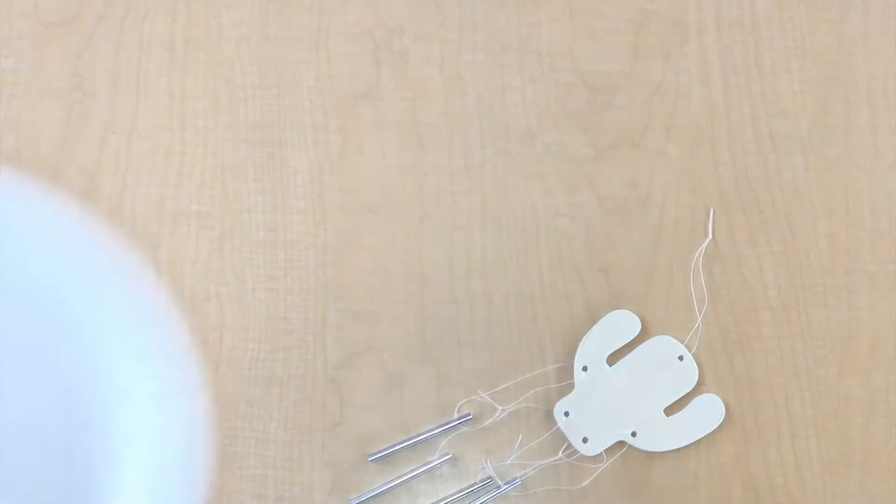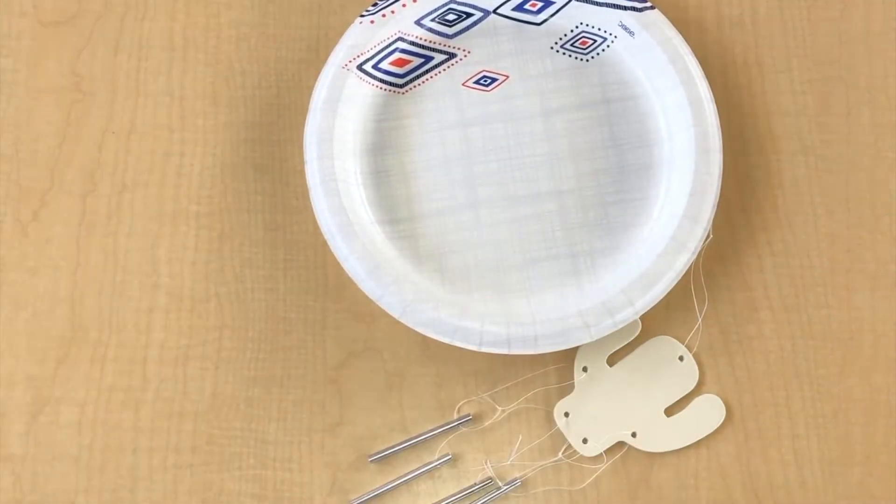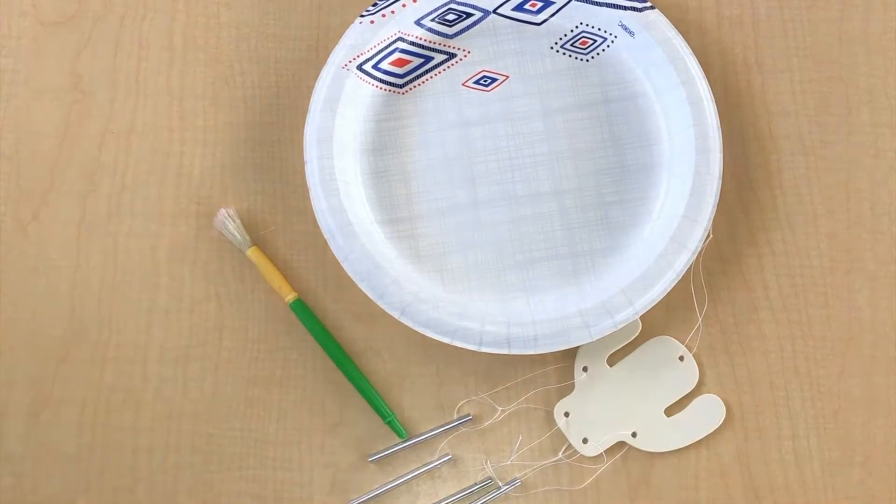All you need for this video is your windchime, a paper plate, a paintbrush, and green paint.